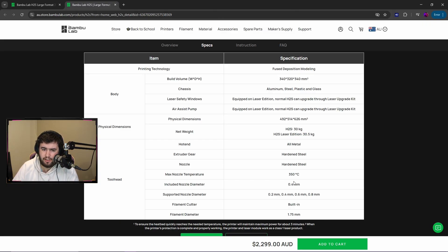There's a laser upgrade kit. Hard and steel nozzles — 0.2, 0.4, 0.6, 0.8 — with a 0.4 included.